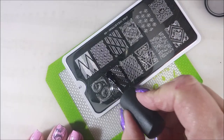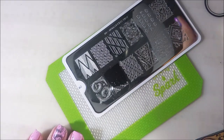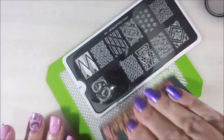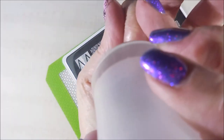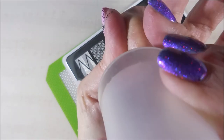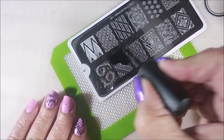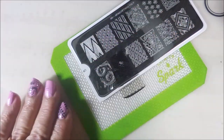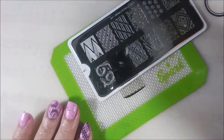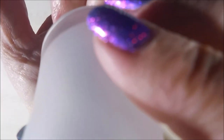I'll just go ahead and take care of these real quick. I'm going to use the image right beside the first one I used — this kind of looked a little bit like music notes to me. Not 100%, but close enough that I thought they would be cute on the other nails. I probably could have looked through my stamping plate and found some music notes, but I was cool with this, and I had never used this image so I wanted to use it.